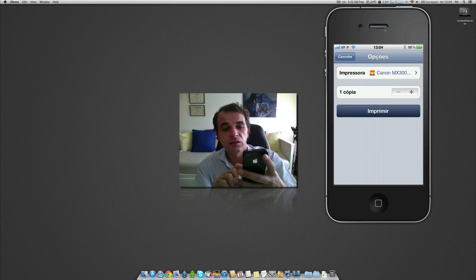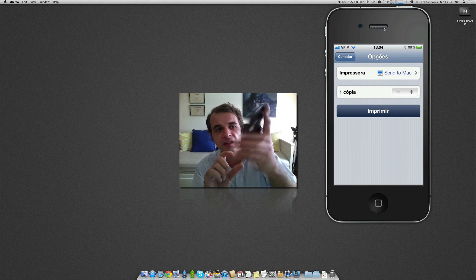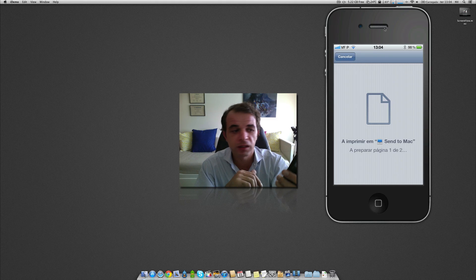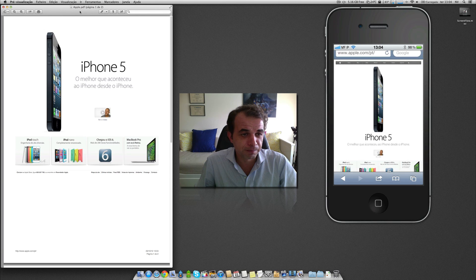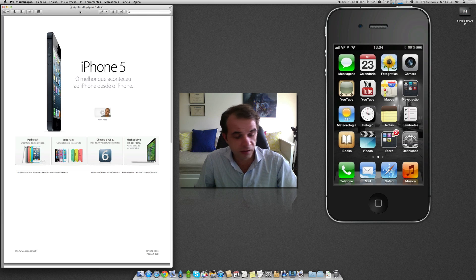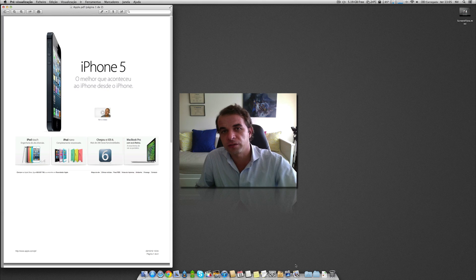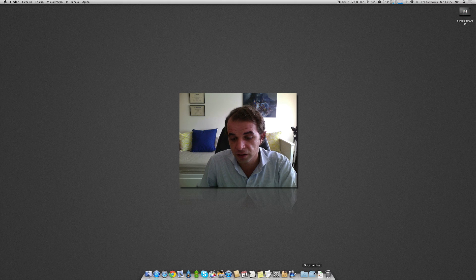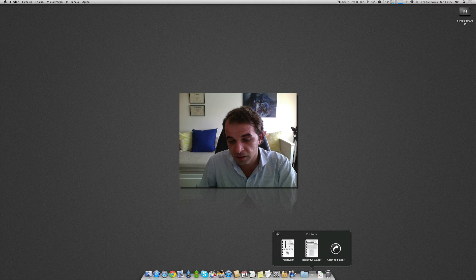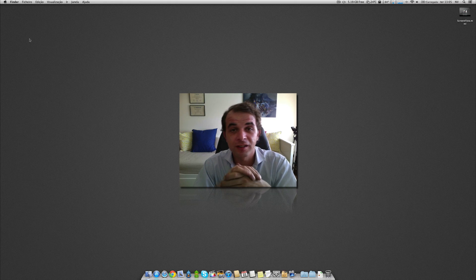It asks if you want to print to your Canon or to your Mac. I want to print to my Mac. Click print and it connects immediately — and here it is, the page opened as a PDF on the Mac. Now I don't need the phone anymore. Here you have the PDF that we printed, saved in the Printopia documents folder. Here's the last document — that's it.